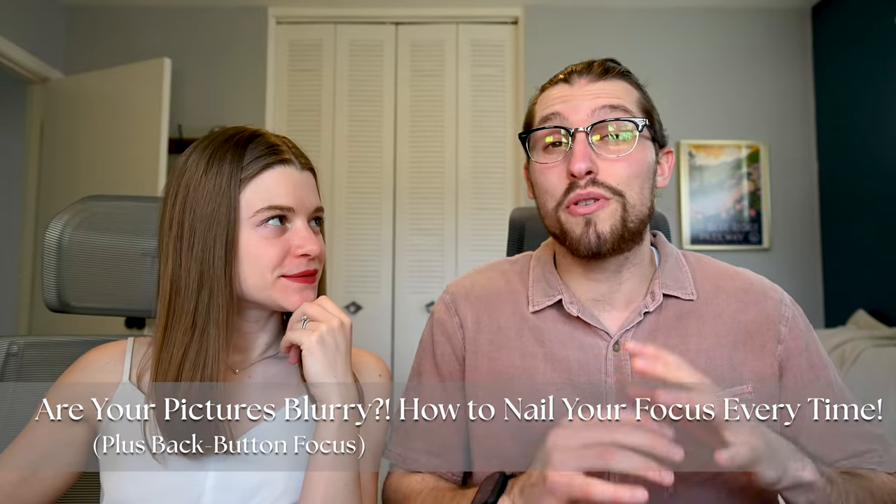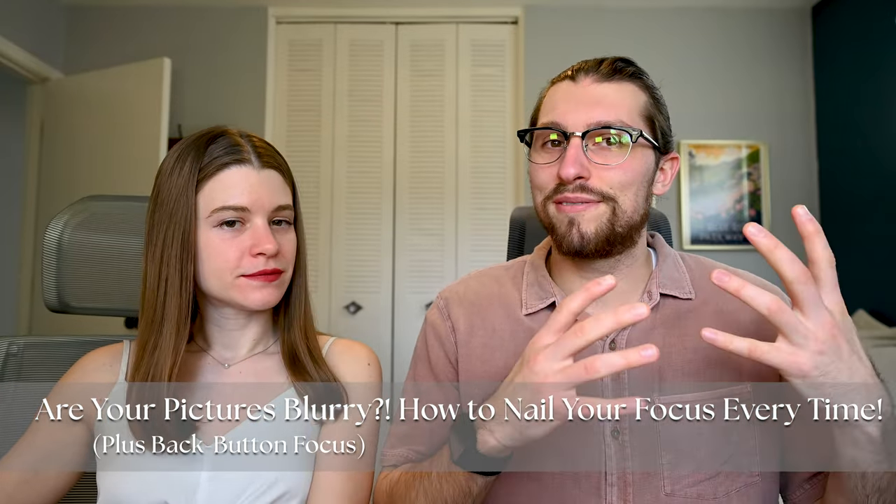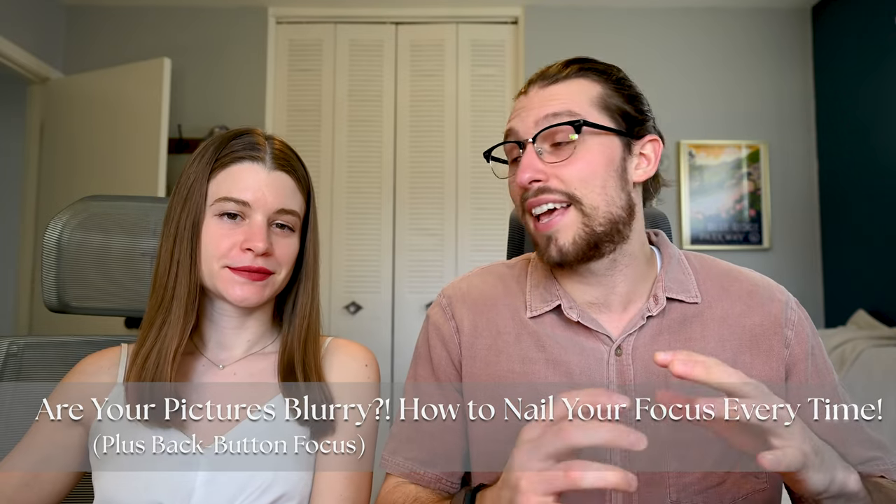Hey guys, and welcome back to our YouTube channel, Mastering the Wedding Photography Biz. I'm Hunter, and I'm Sarah. If you've ever been frustrated by pictures that you thought were in focus, then turned out blurry when you looked at them later, then this is the video for you. We are going to give you a few tips on how to nail your focus every time, as well as two camera settings that you have no idea about and are going to make your life so much easier. So let's jump in.